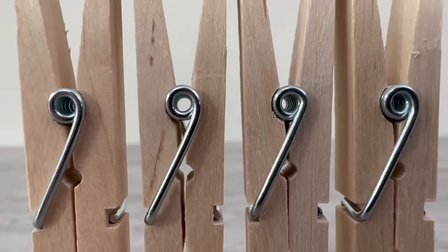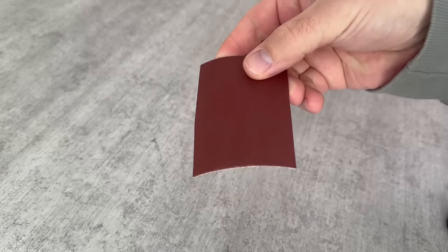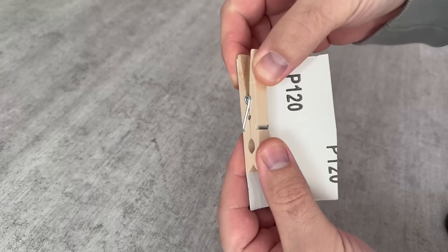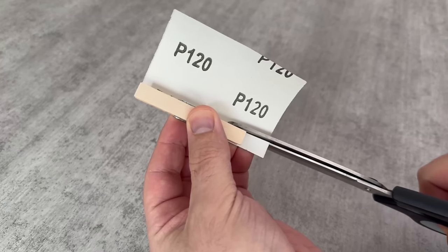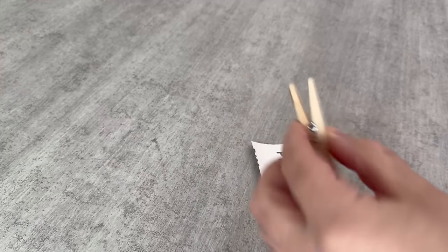First we need to prepare the clothespeg. In addition to the clothespeg, you'll also need sandpaper. Take the clothespeg and hold it against the sandpaper. We now want to cut a piece of sandpaper that is the same width as our clothespeg, though it doesn't have to be quite as long.